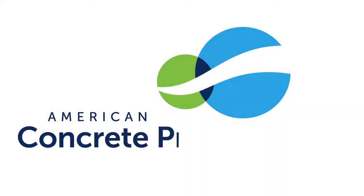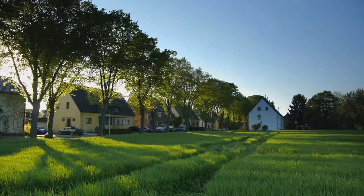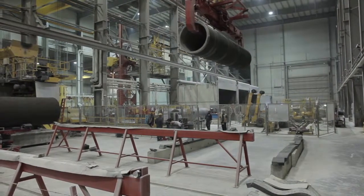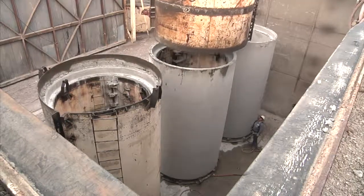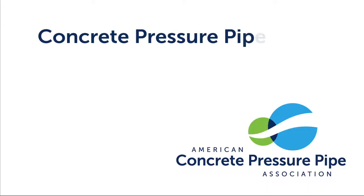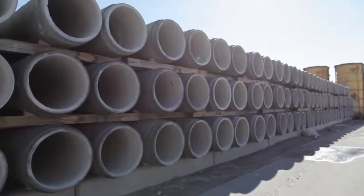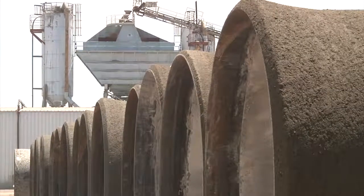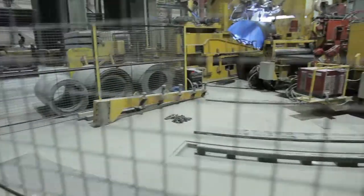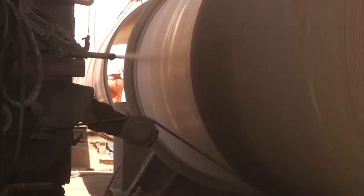The members of the American Concrete Pressure Pipe Association, or ACPPA, are dedicated to helping deliver water to your communities through the quality production of concrete pressure pipe. ACPPA members produce four types of concrete pressure pipe — C300, C301, C302, and C303. Each type contains the same basic components of steel, concrete, and mortar, but they all have their own distinct manufacturing process and attributes. In this video, we will provide a brief overview of each.